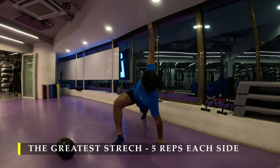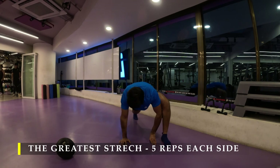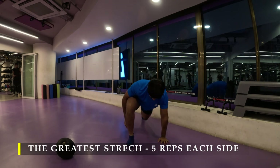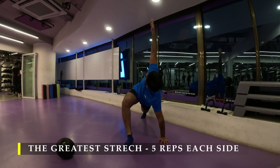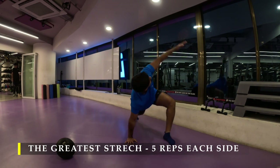I happen to take a one day break in between just to make sure my recovery is good and I'm not going to half-ass my workouts like I did in my leg workouts — I was not quite impressed with myself. So I took a break, recovered properly, and today I feel a lot better. Starting five repetitions of the greatest stretch, making sure our mobility is unlocked.